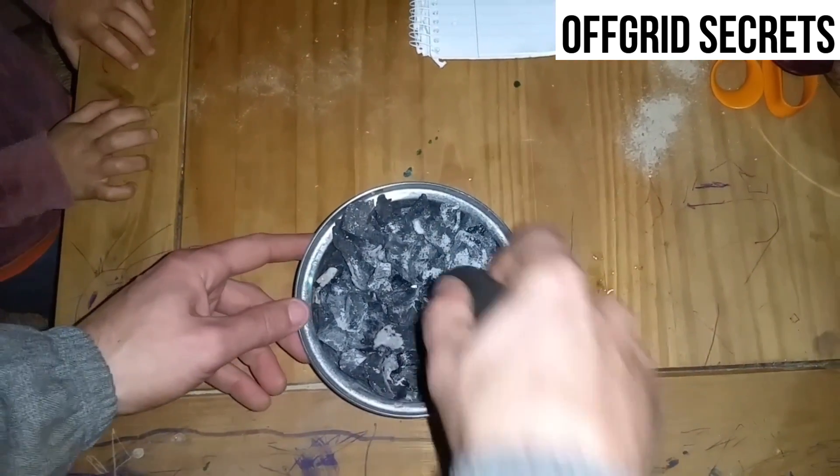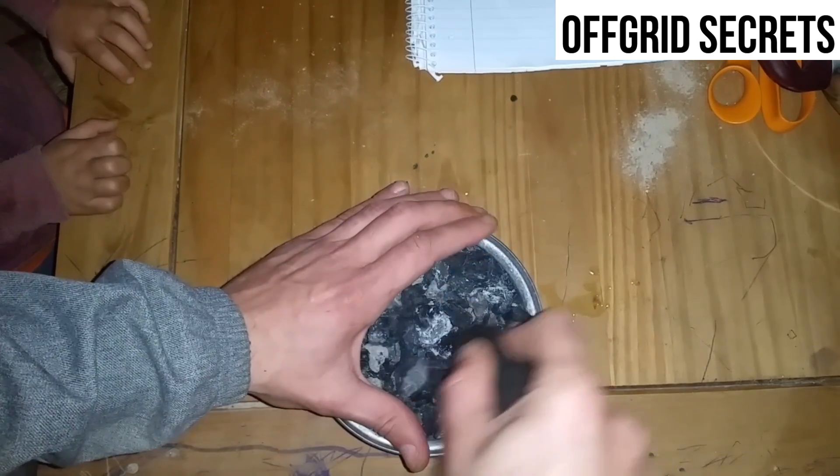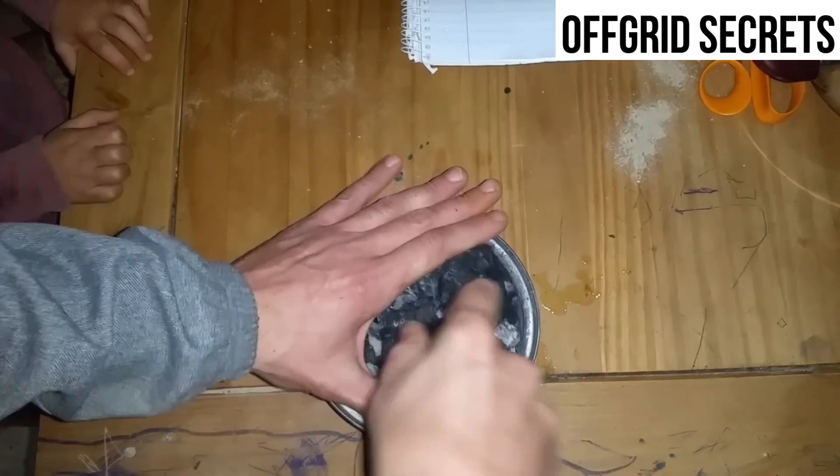Next step, you want to smash up this charcoal and get it as fine as you can — the finer you can get it, the better. This is going to take a minute so we should probably get this in fast forward.